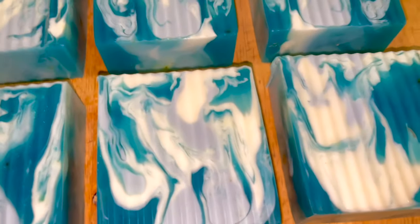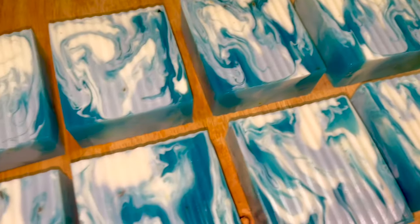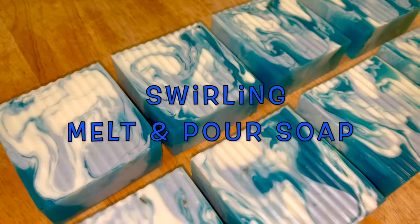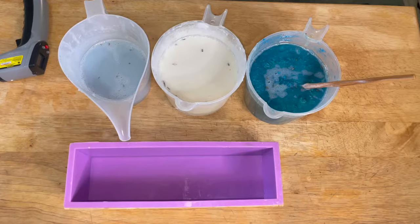Hello, this is Victoria, the creator over here at Golden Goodies, and today we are back with another video. As you can see, we are going to be making some beautiful swirled melt and pour soap, so let's check it out.